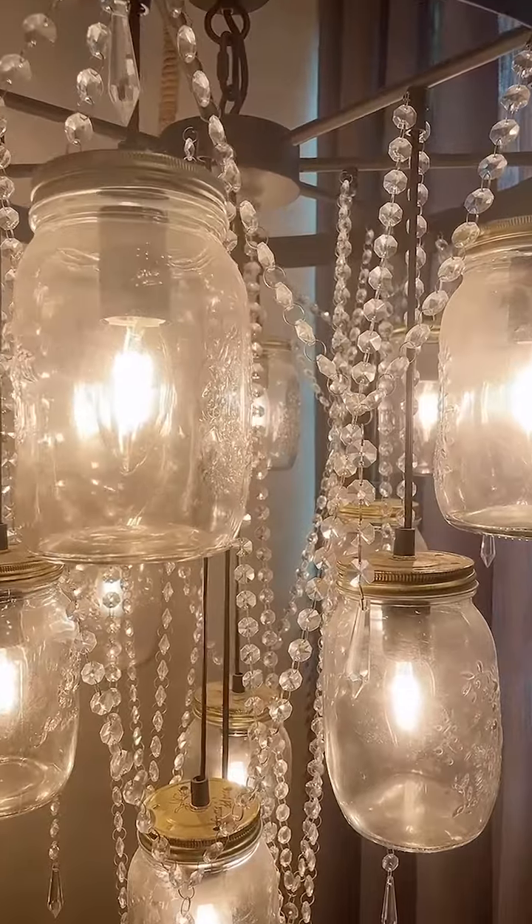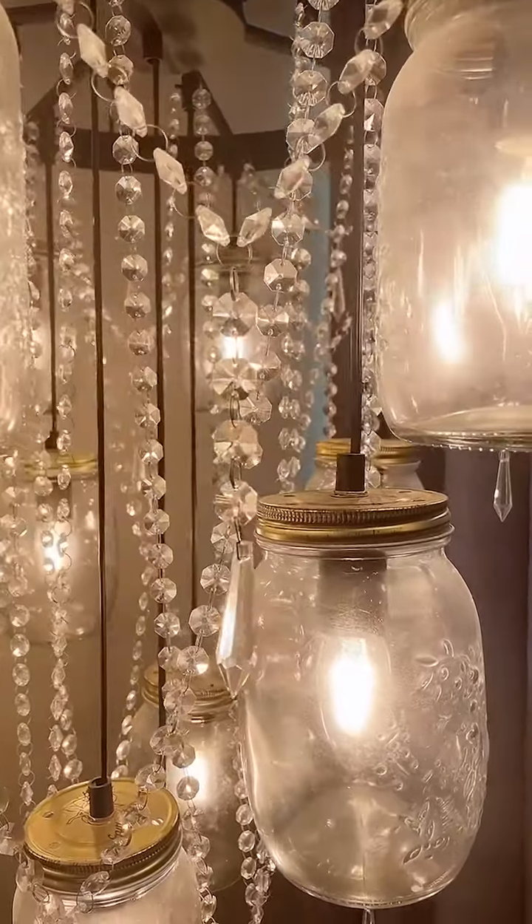Just one of these chandeliers will give your room a very different feeling. Now you can see all the details up close.